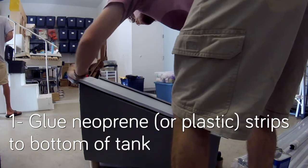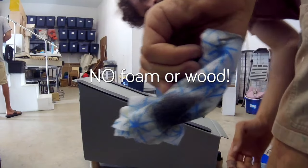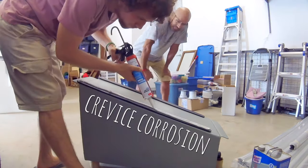I'm doing my usual YouTube research on how to install tanks. You want to avoid with aluminum tanks any kind of crevice corrosion.